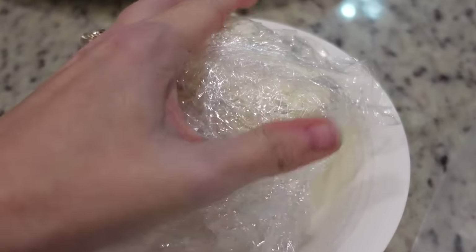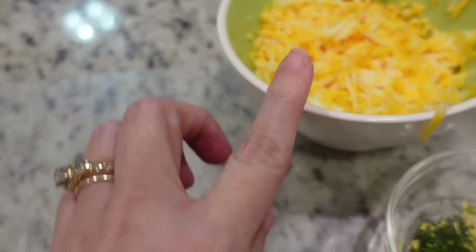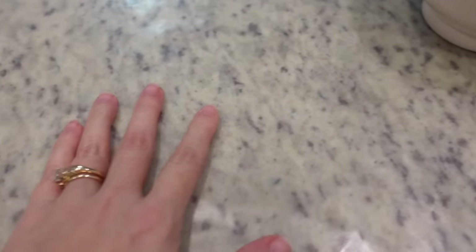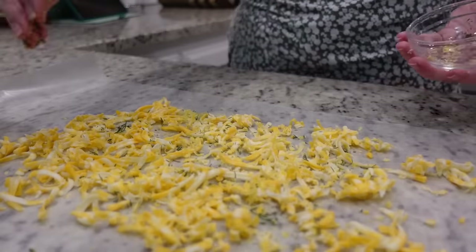It has been a couple of hours. Our cream cheese ball feels pretty firm. We're going to roll it in the extra cheese and then a little lemon zest and dill. I've got a piece of wax paper here just to help with the mess, and then we're going to roll the cheese ball.